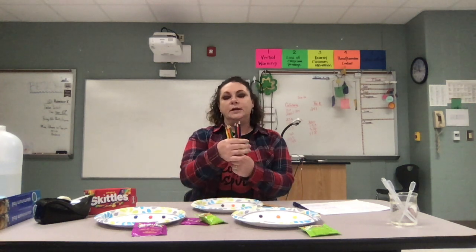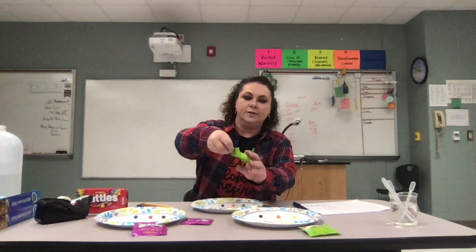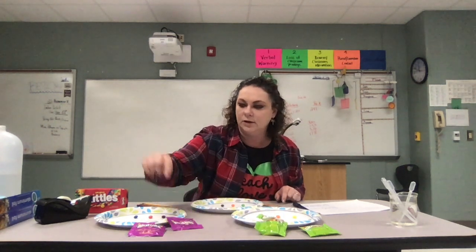I have some colored pencils that represent the different colors of Skittles that we're going to be working with. For our materials for this particular lab, we have Skittles. I have some sour Skittles on this plate, some wild berry Skittles over here on this plate, and my regular Skittles back here on this plate in front of me.